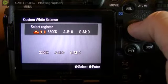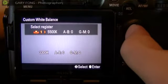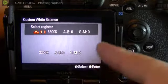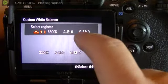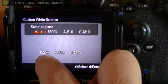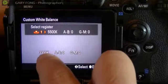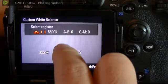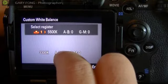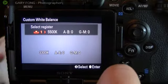That means: do you want it to be Custom 1, Custom 2, or 3? And do you want it to be 5500K, where you can make your different adjustments? So 5500K is basically daylight. You'll see down here that the originating shot was 3300K, which is very warm — and that's the difference. What the camera did was take that very warm light and adjusted it so that it would be 5500K, or daylight balanced.